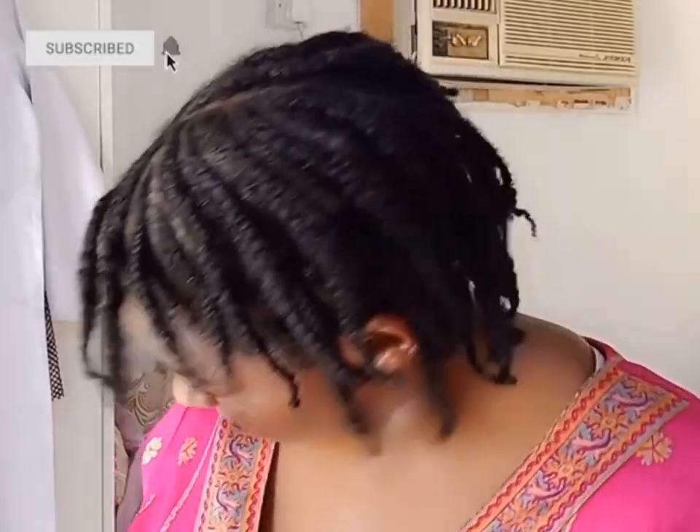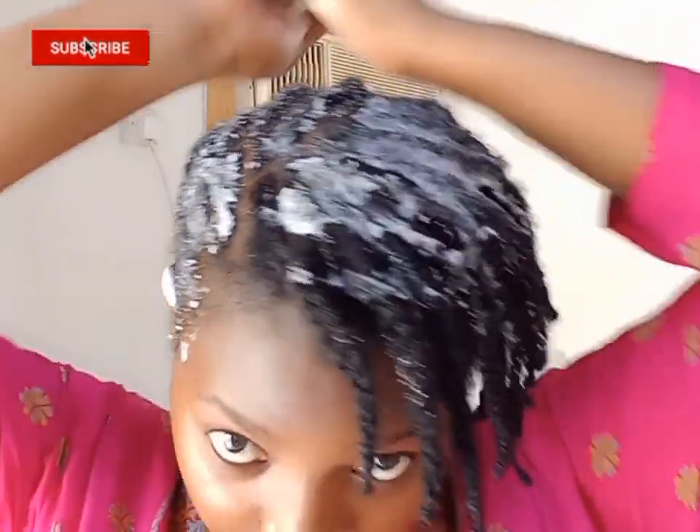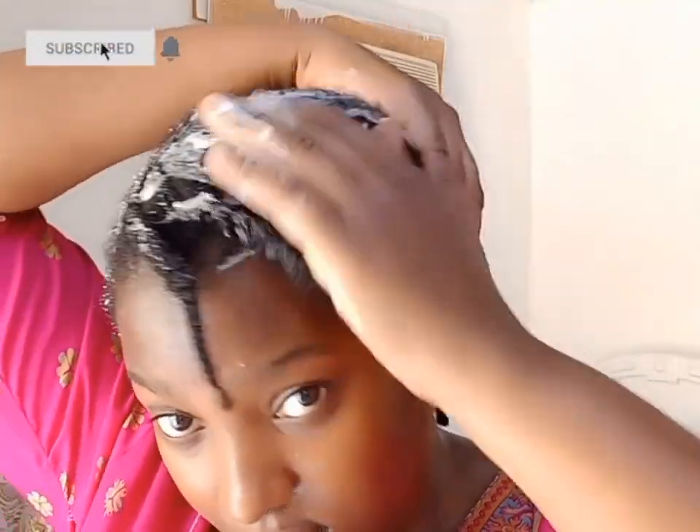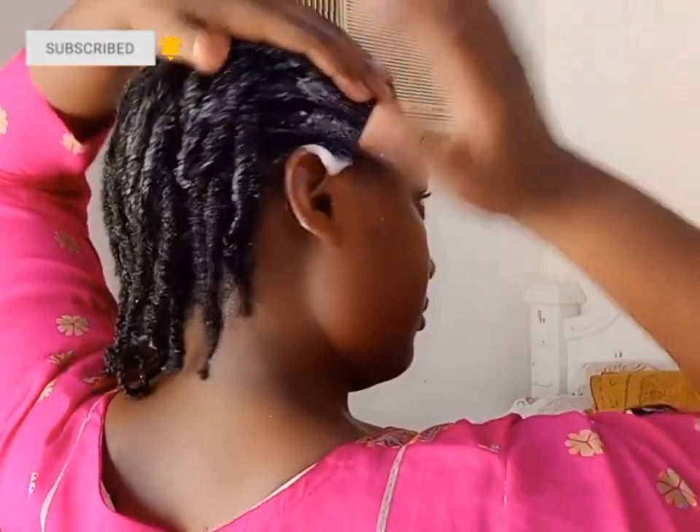I'm done with the braids and that is the final look! I'm going to be applying my RS Olive Oil hair mousse to keep all the flyaway hair down. I didn't use gel on my hair since this is a protective style — I wanted my hair to be free from gels. I'm going to tie a satin wrap to let it marinate for a few minutes.